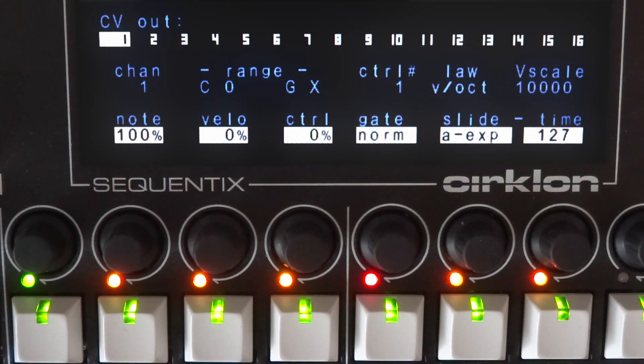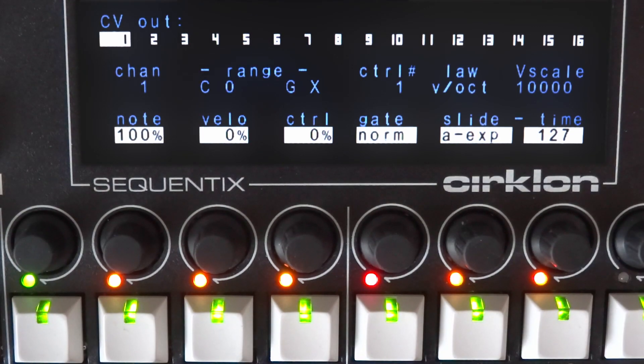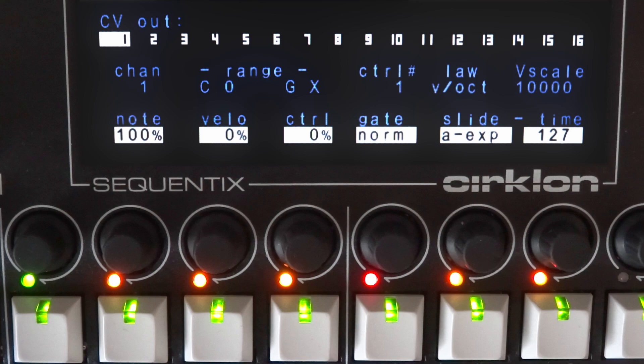The CIRCLON CVIO is a really powerful digital-to-analog converter. The manual describes it as a MIDI interface without the latency of serial MIDI, but it also brings smooth modulation and other great things with it.